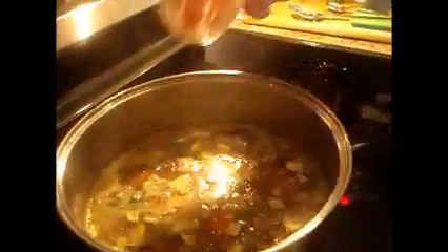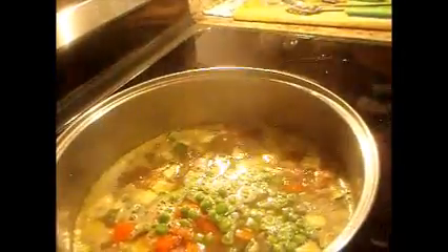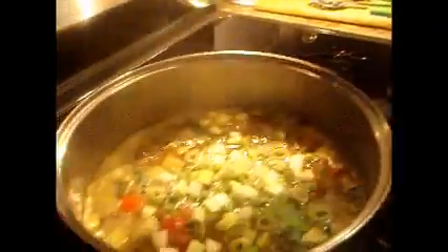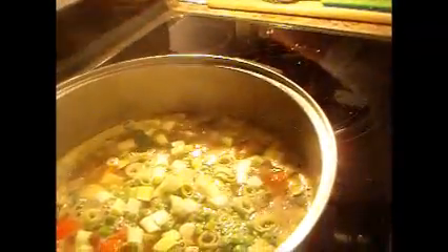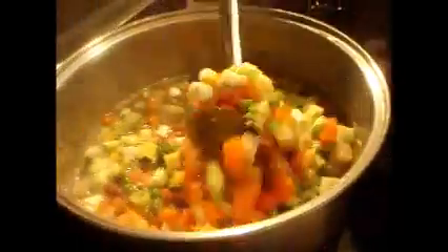Now we're going to put our tomatoes in — very colorful. We're going to put our peas in, and we're going to put some scallions, which will give us some added taste. Oh, that looks yummy.